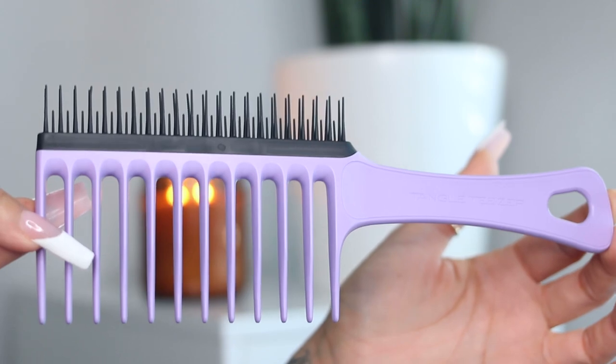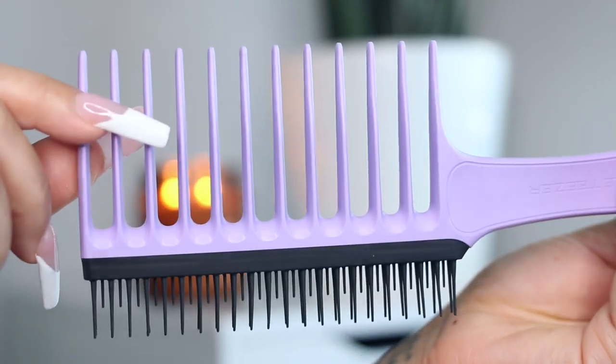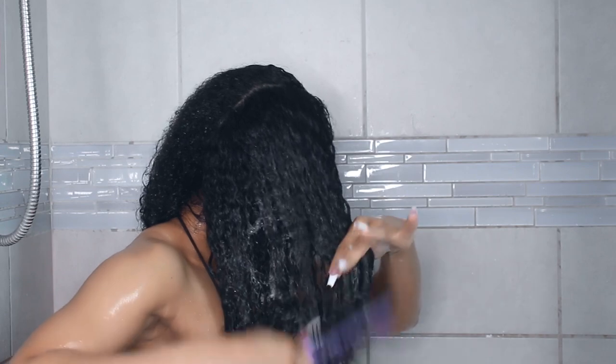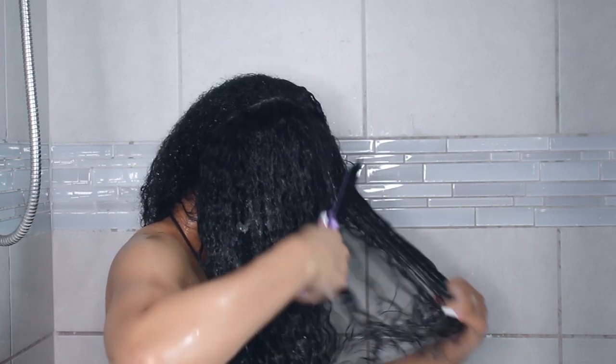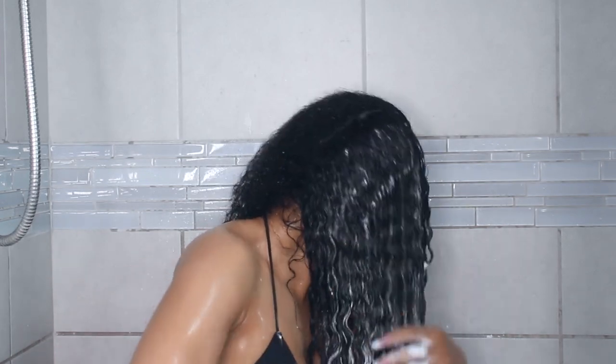My hair was very tangly — I'd gone over a week without washing — so I went in first with the wide tooth comb. This wide tooth comb is specifically for type 3C to 4C hair. The longer, wide-set teeth on one side are super sturdy and firm and detangle your hair very gently yet effectively, perfect for larger knots. The teeth on the end are rounded, not pointy. The shorter two-tier teeth on the other side are flexible and remove shed hair and smaller stubborn knots.